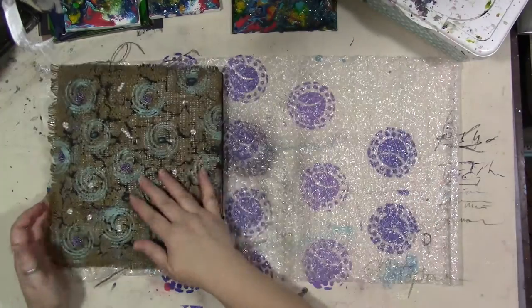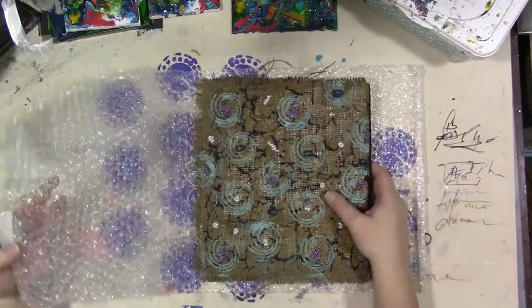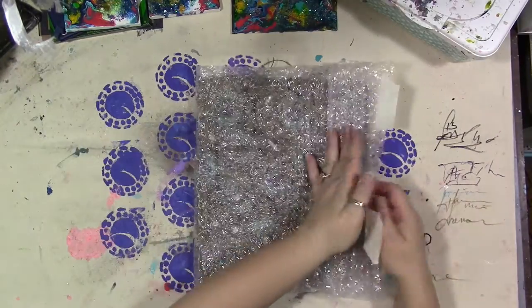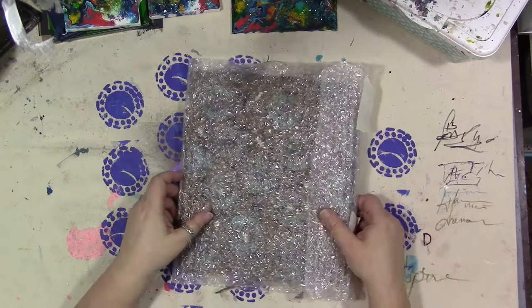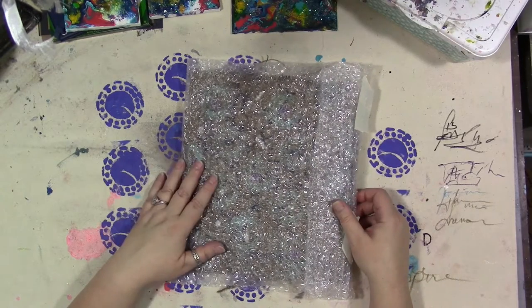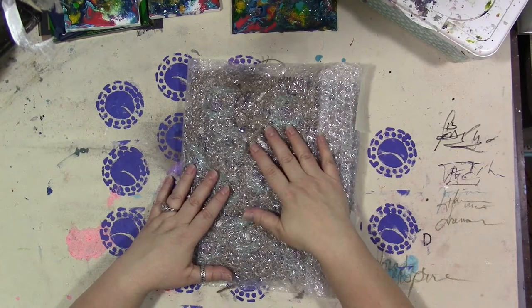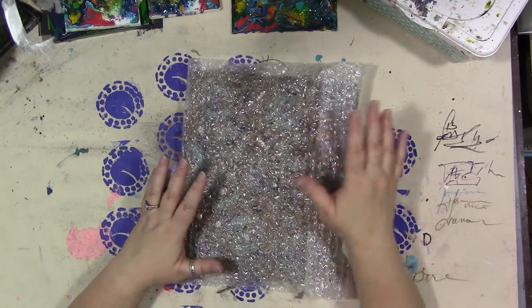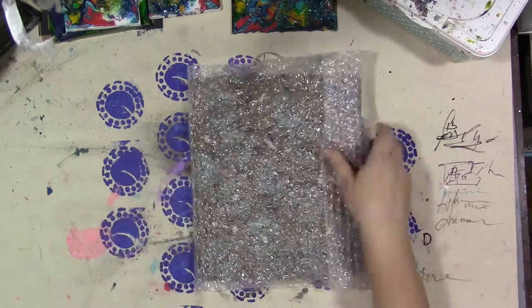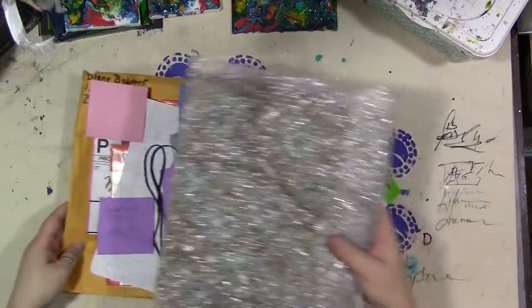Thank you so much — I love it so much, Diane. That was great. It's such a surprise. The mail lady handed me this big envelope and I said, what is that? She says, I don't know — happy mail, I think. She knows what happy mail is. So thank you so much, I appreciate it so much. It was so sweet of you to send me something. Definitely look forward in future videos to me using them.